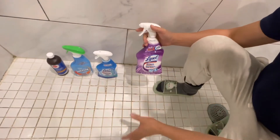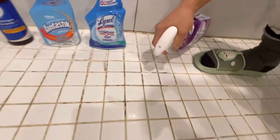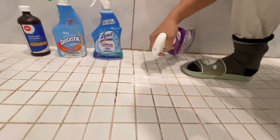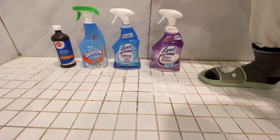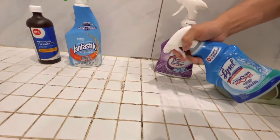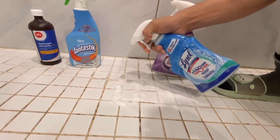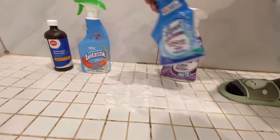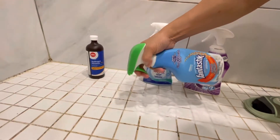It turned out to be good, but now I'm not sure which is better. Okay, so I'm going to put it here. It all looks the same — foamy. Okay, and this one — it's not foamy at all.